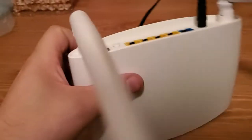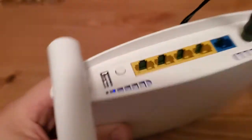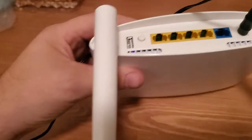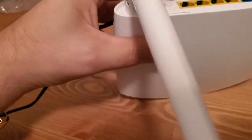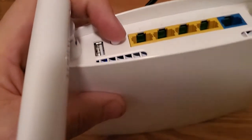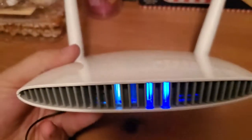Basically what you're going to want to do is hold down this button for at least 15 seconds. So let's go ahead — I'm going to press this button in and hold it for at least 15 seconds.